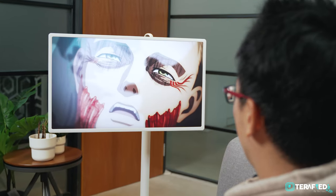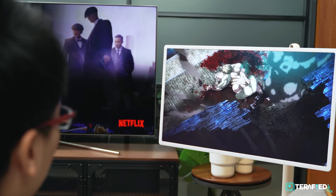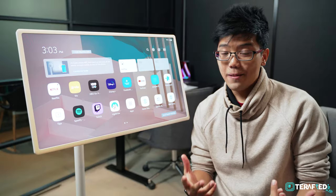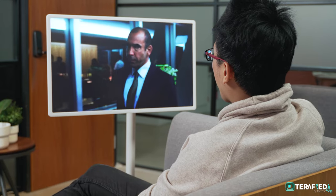Colors are great and vibrant as expected from an IPS panel, and it does also get plenty bright, perfectly usable in a large living room. Again, for its main use cases and the average viewing distance, 1080p is not too bad.